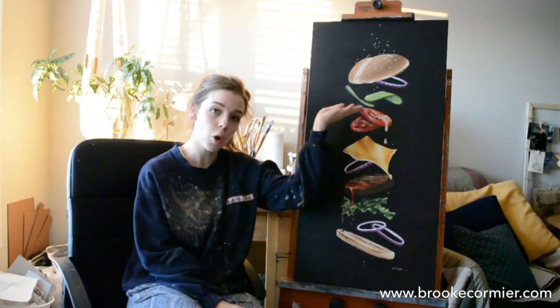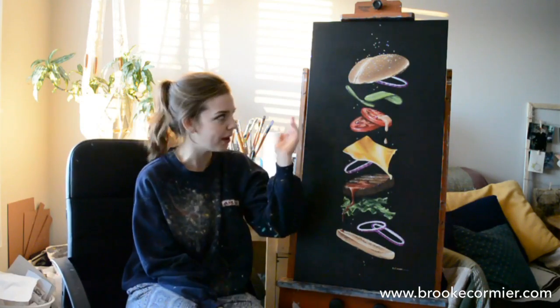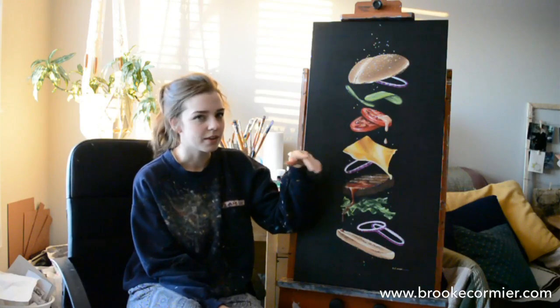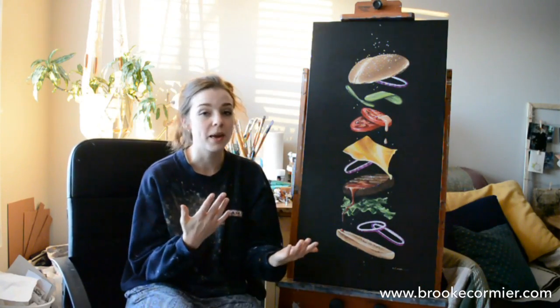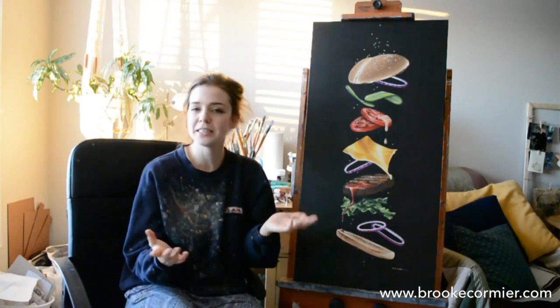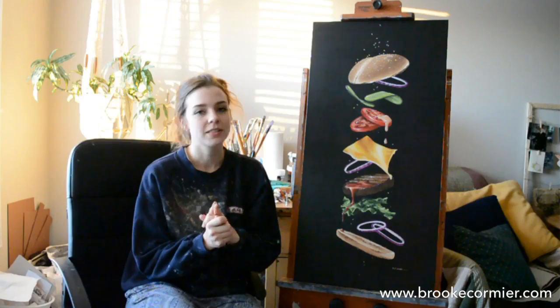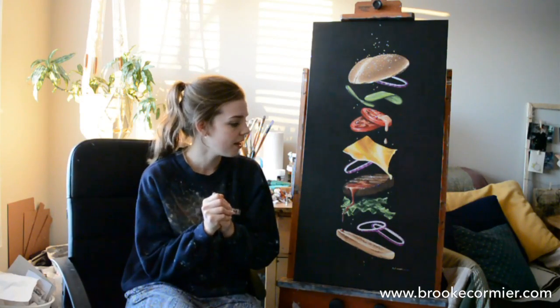I added in some sauces — here we have a nice ketchup and a chipotle mayo. As you can tell from the time-lapse, I also had some sauce dripping down, but I decided it was going to be too busy so I took it out. And that's one of the beauties of acrylic paint — it's pretty easy to cover up mistakes because it dries so quickly and you can just paint right over it, whereas with oils you kind of have to get it right the first time.